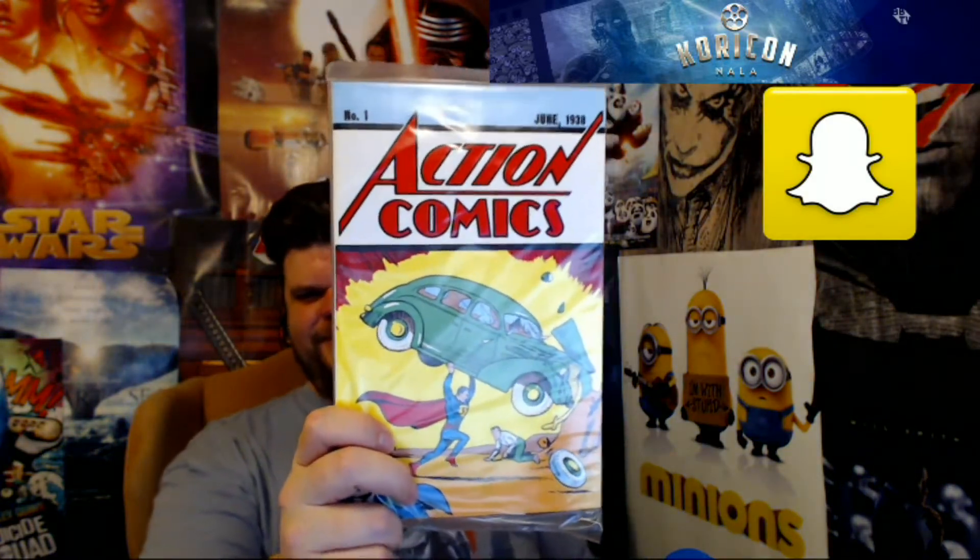I wish this was real — you know how much this comic book would be worth? Action Comics number one, 1938. It comes with a certificate of authenticity from DC saying this is a reprint of Action Comics number one, volume one, featuring the first appearance of Superman. Exclusive reprint for Loot Crate. I don't think it would be worth a lot of money, but might as well open it.